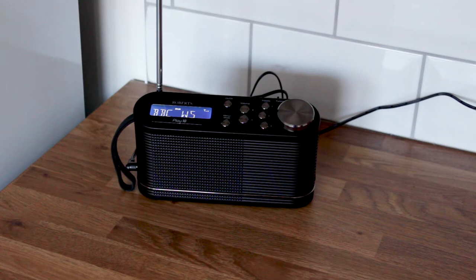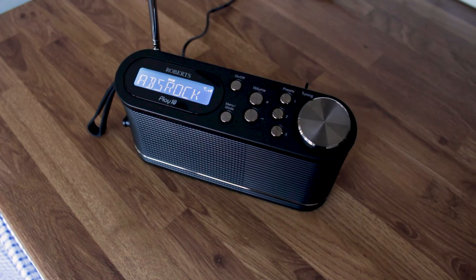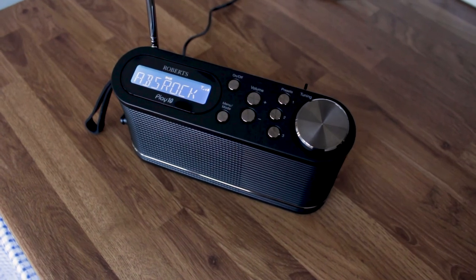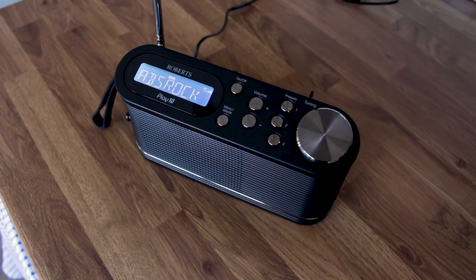The 0.7 watt power output was sufficient in this small kitchen and in a study. But if you sit down to listen to music programs or need a radio for a bigger space, we would look elsewhere in the Roberts range.